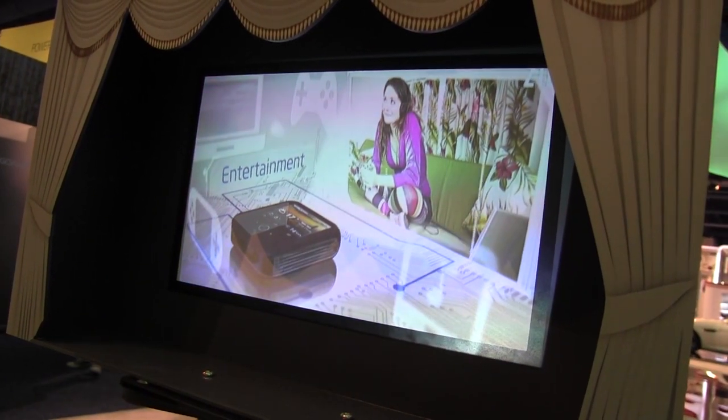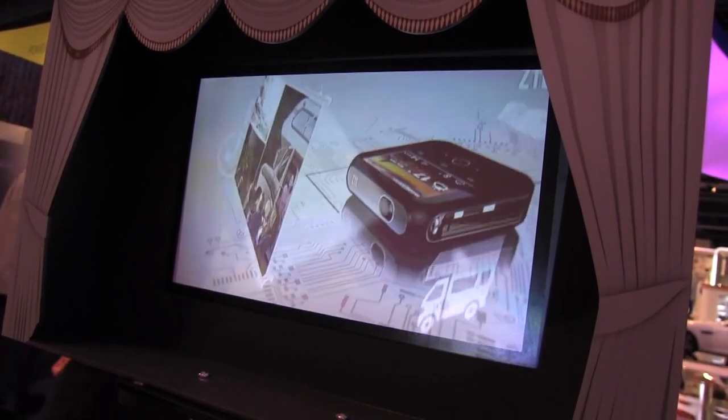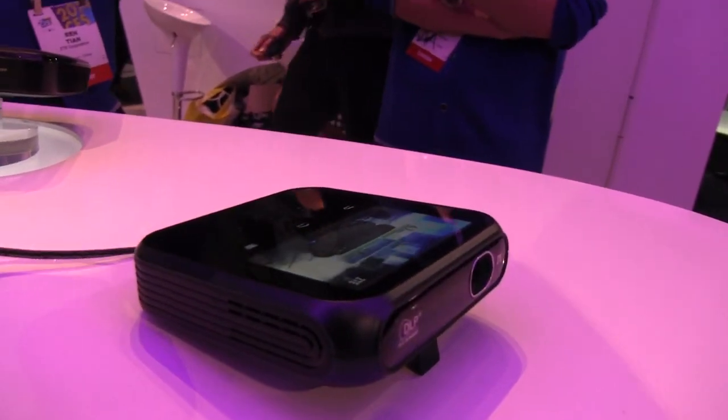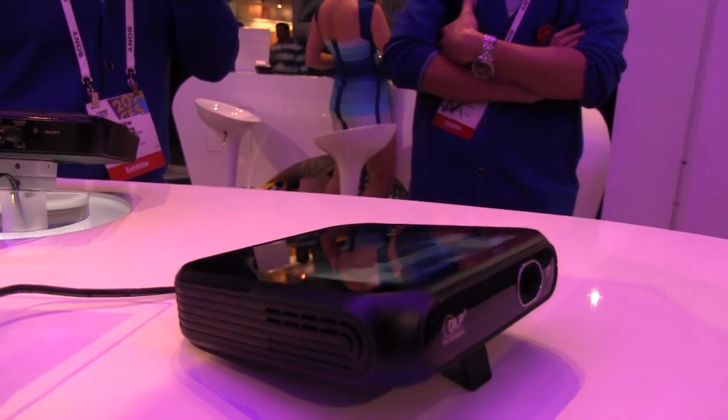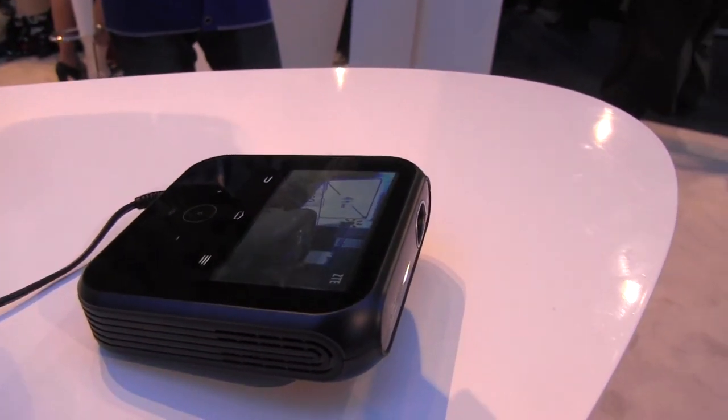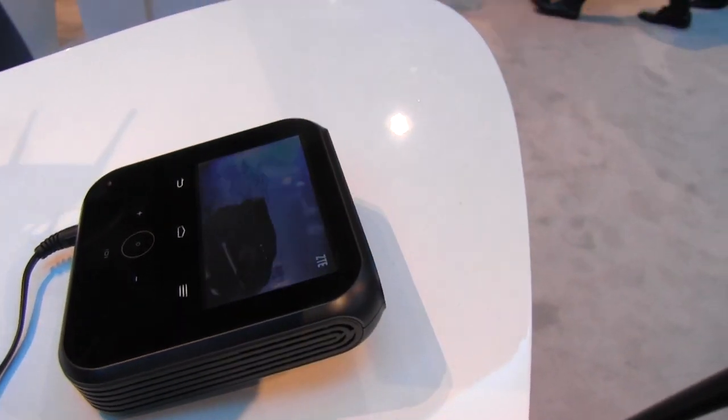It's portable because it does have a 5,000 mAh battery and you can even connect your devices to it as it has a hotspot. It's running Android 4.2, which is pretty cool. It's only 400 grams. The projector itself is 100 lumens and has a contrast ratio of 1000 to 1.